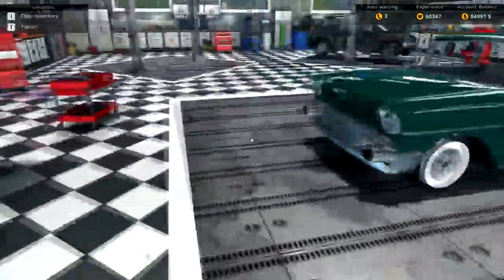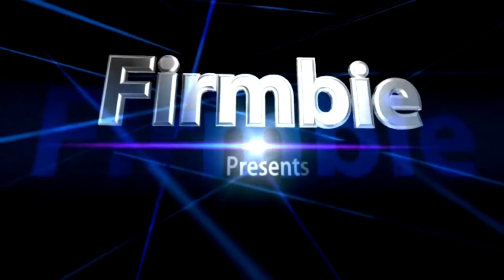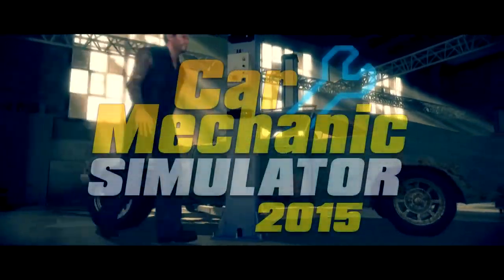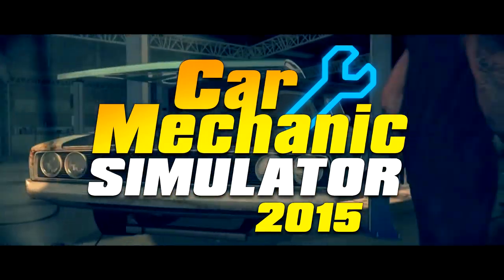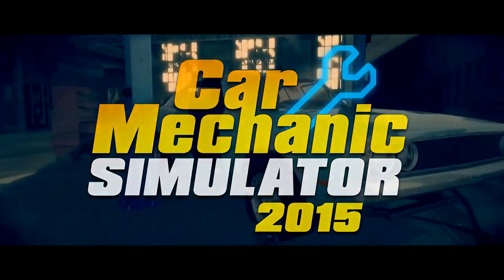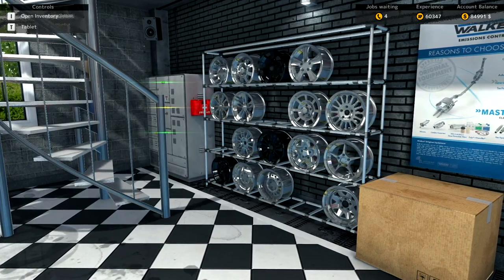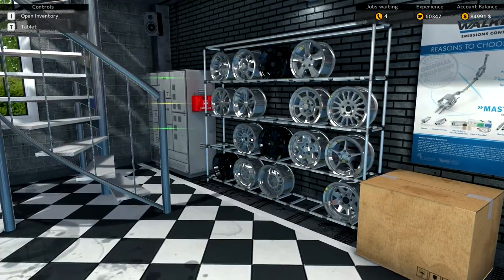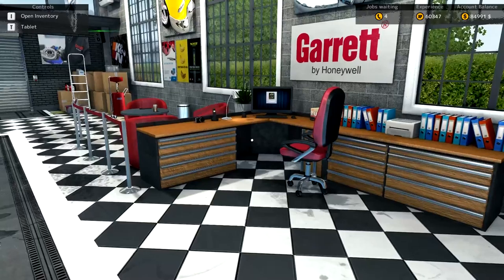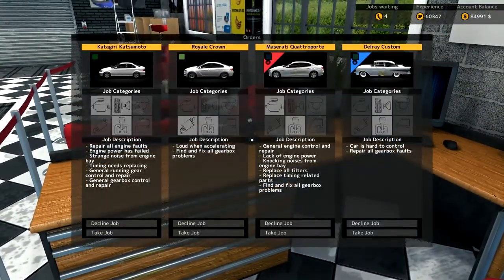Yes, you've heard it before and you'll probably hear it again — they certainly don't make cars like they used to. Hi guys, Fernby with you and welcome to Car Mechanic 2015. For those who have been with me before, welcome back. Welcome back to 15 Minute Makeover, a series where we pull a car out of the garage and see if we can repair it within 15 minutes.